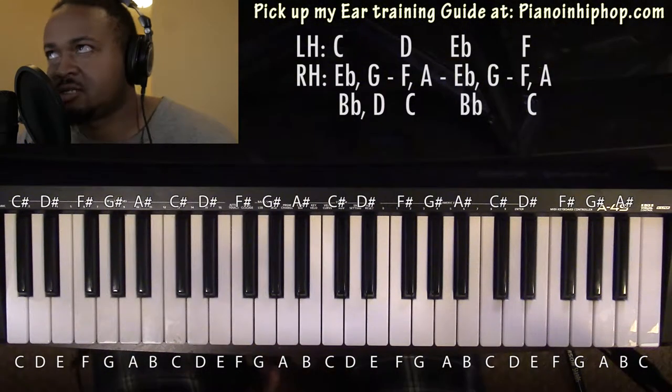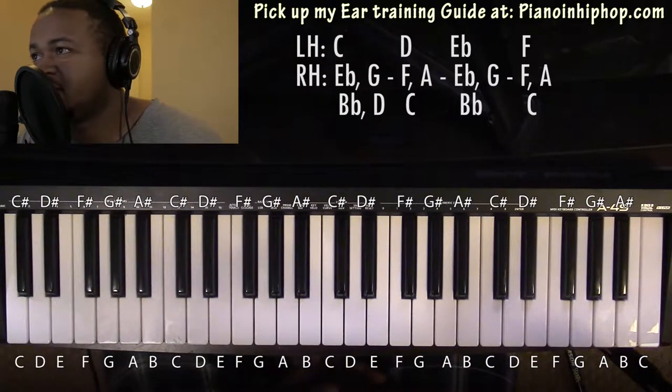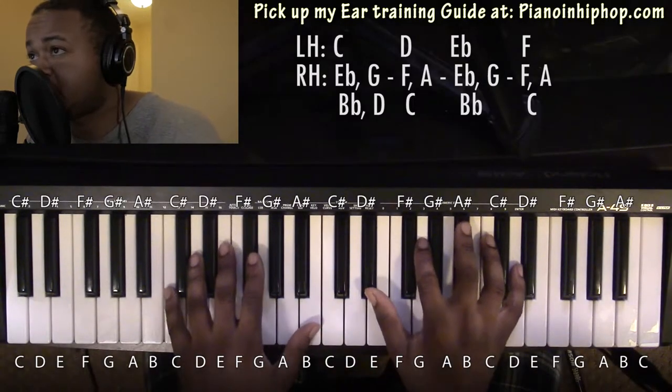Hi, Jeremiah here with the piano tutorial for 'Something New' by Wiz Khalifa featuring Ty Dolla $ign. It's gonna be a very simple chord loop — a four chord loop — starting with the C minor 9 chord.